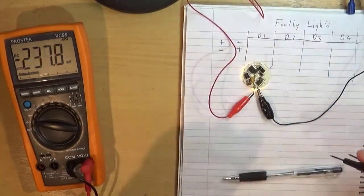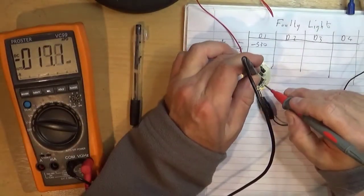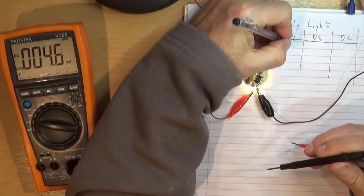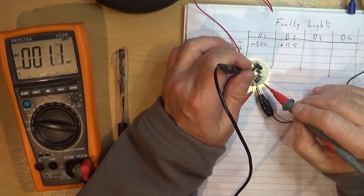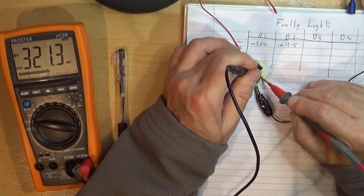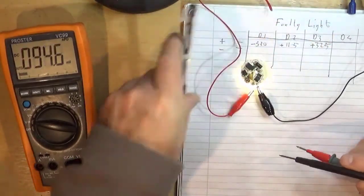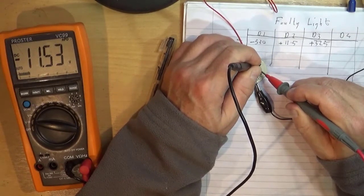Measuring D1: minus 330 millivolts. D2: plus 11.5 volts. We need to be consistent with units — so that's plus 320 to 325 millivolts for D3. And D4 is minus 11.5 volts.